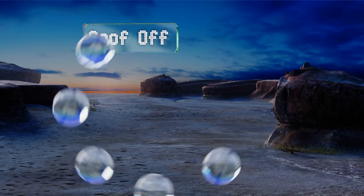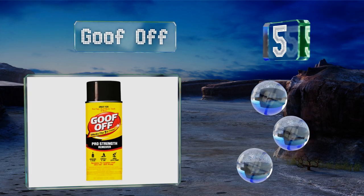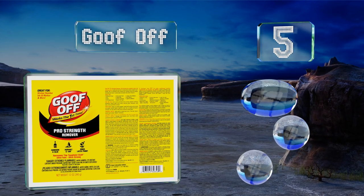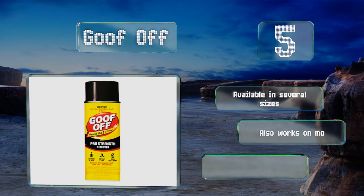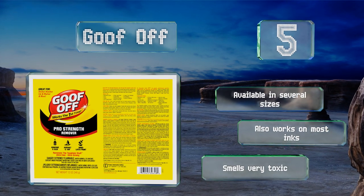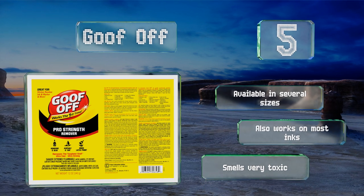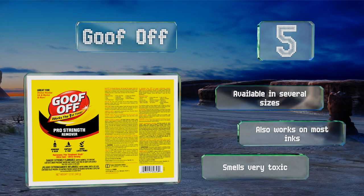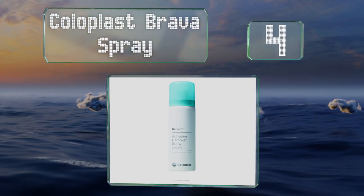Halfway up our list at number five: when faced with cleaning up a sticky surface, you may think it's not the time to joke around, but it is in fact the time for Goof Off. Its pro strength formula promises to work on the first try, even on hard-to-remove substances like dried latex paint. It's available in several sizes and also works on most inks, but it smells very toxic.